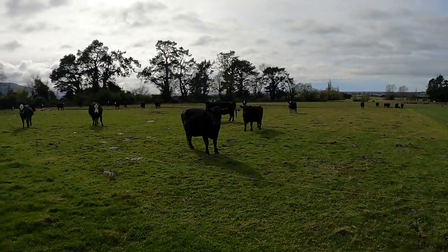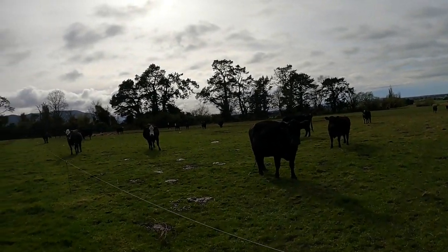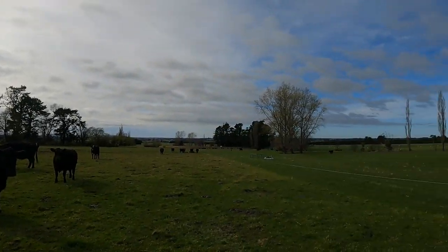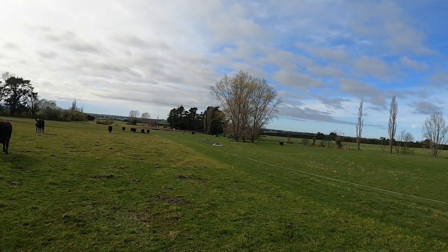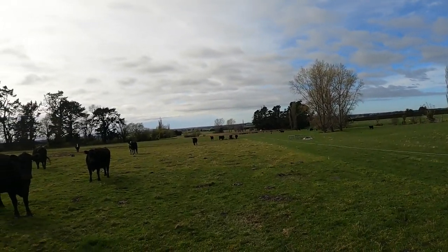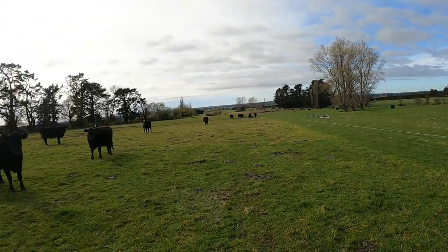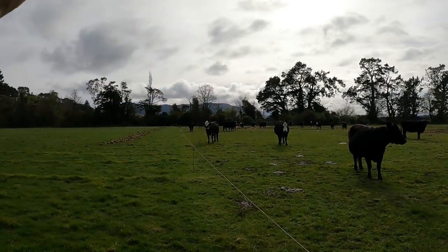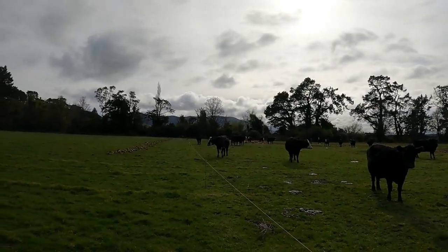Good morning ladies. How many babies have we got in here this morning? Just the one over there, and one to draft out from yesterday, and my poor old broken hay feeder from the wind again. Right, shift this fence, give me some grass and some fodder bait. And then because my hay feeder is broken I just got to put a bale on the ground, so hopefully they'll clean all that up and won't waste too much.